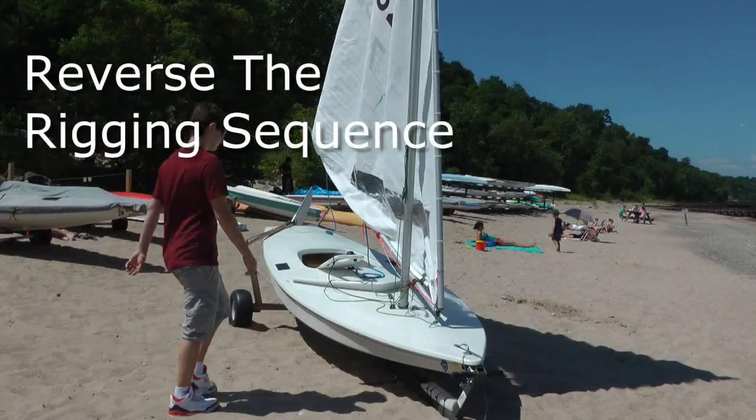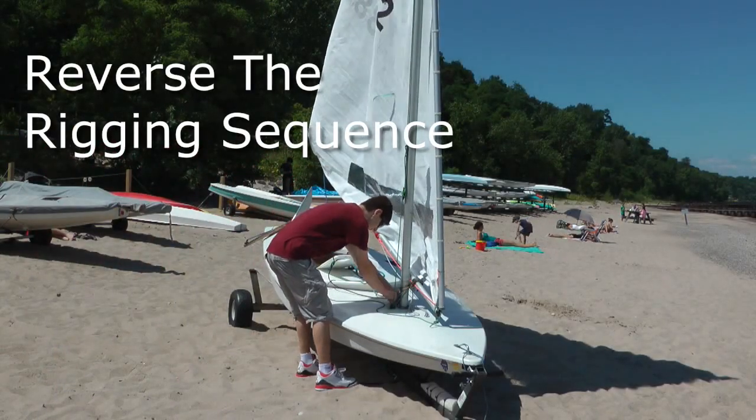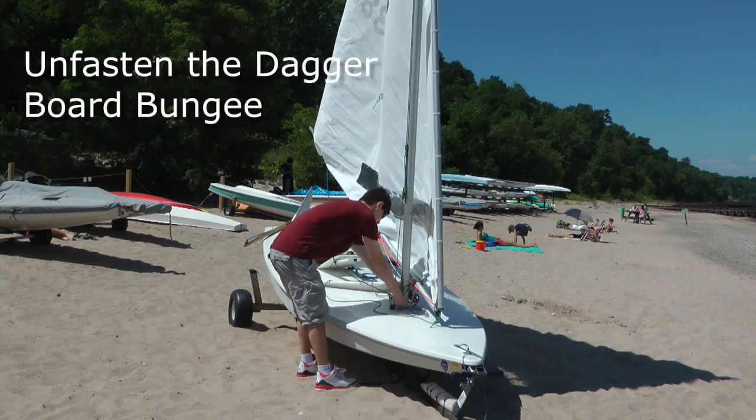To de-rig the boat, just do everything in reverse order, but first align the boat facing into the wind.